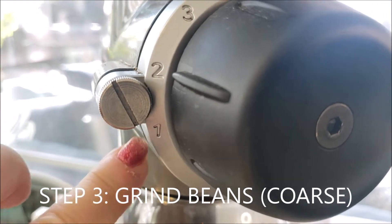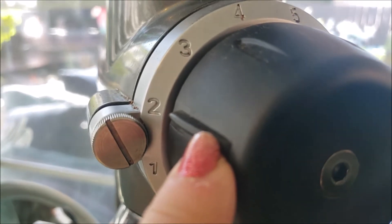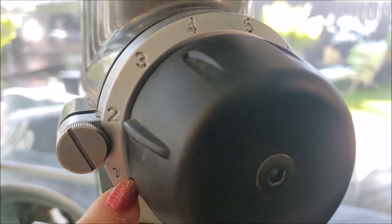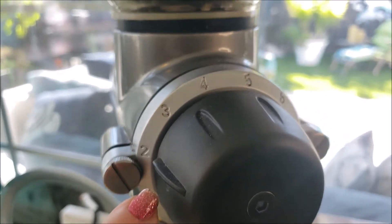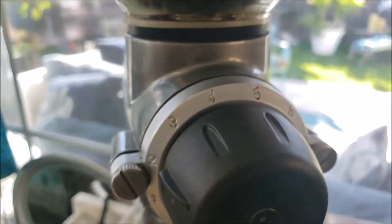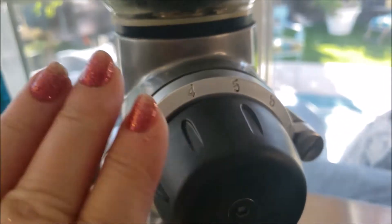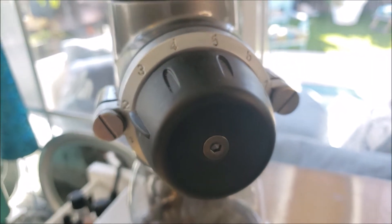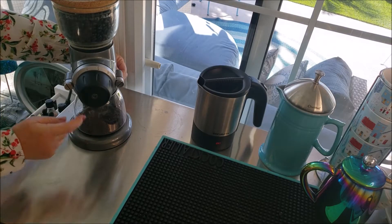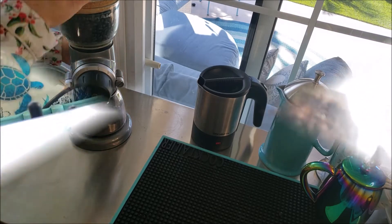The third thing we're going to do is grind the beans. You'll notice that I am pointing to the number two — there is also a number one which is the very coarsest of grinds. The number one and number two are the grind settings you want. Do not use five or six, those are very fine settings and would give you more of an espresso, which you do not want when using the French press.